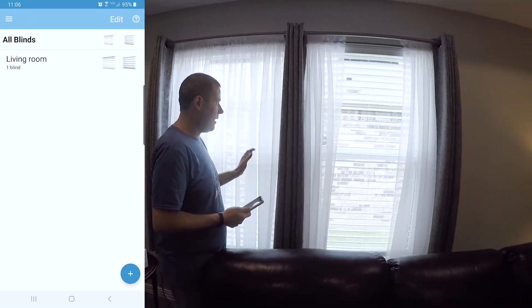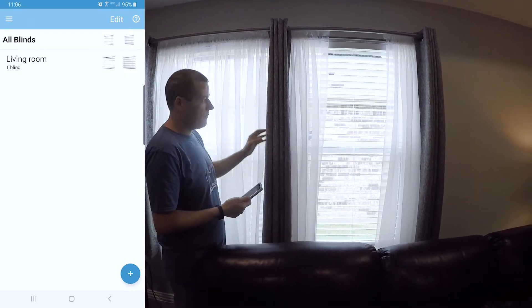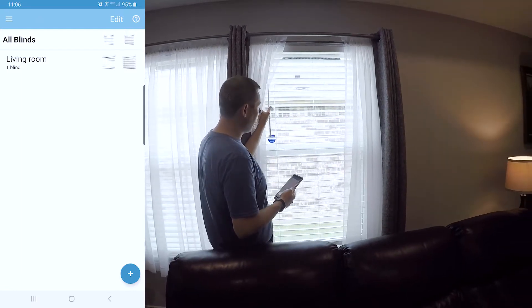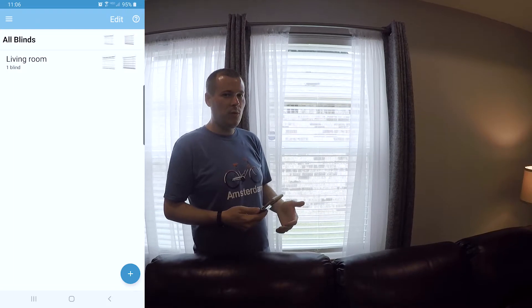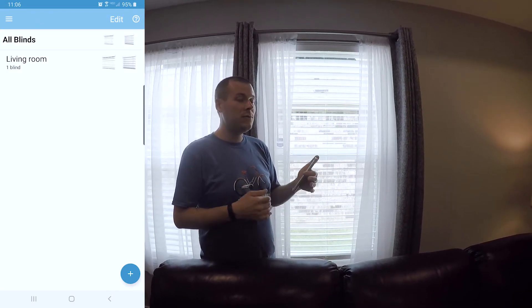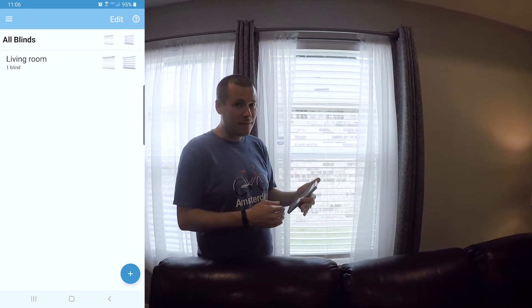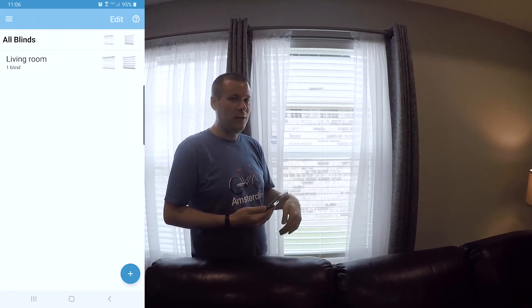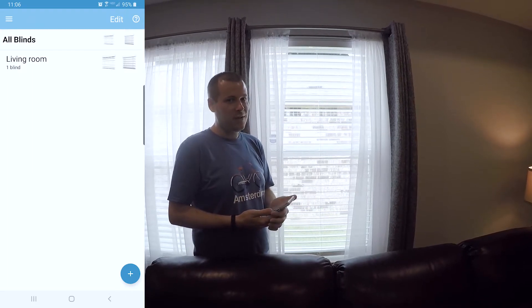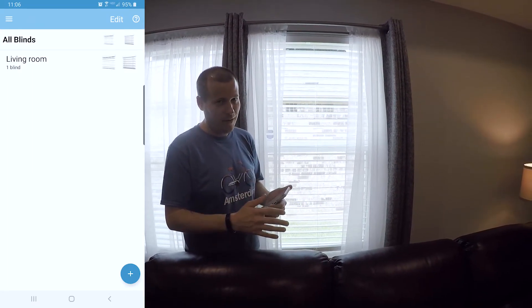So now what we're going to do is set up the blinds. I've actually already set up this first one here, but I'm going to show you how to do it. It's very intuitive. Their app is really good. One thing I will say is if you're searching the app store, either on your iPhone or Samsung or other device, there are two different apps: one is Tilt and one is My Smart Blinds. If you're using a roller shade, you want the Tilt app. If you're using the blinds, you want the My Smart Blinds app.